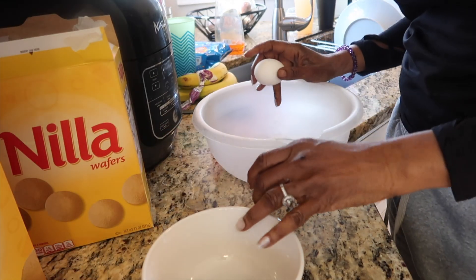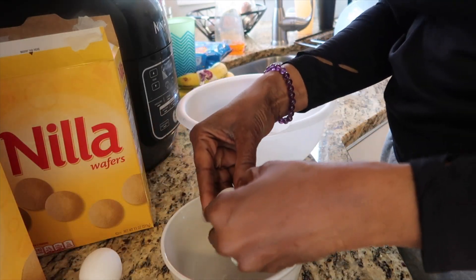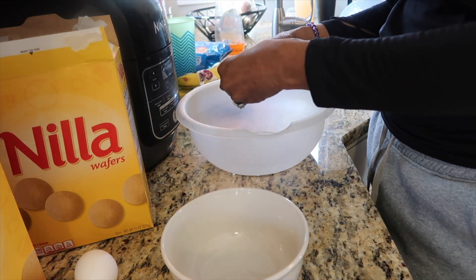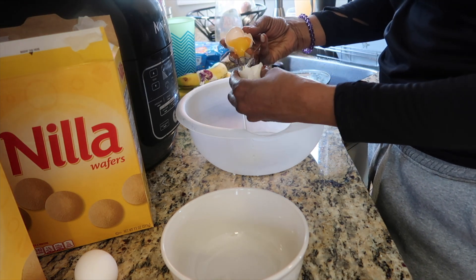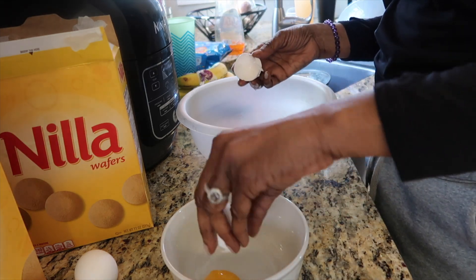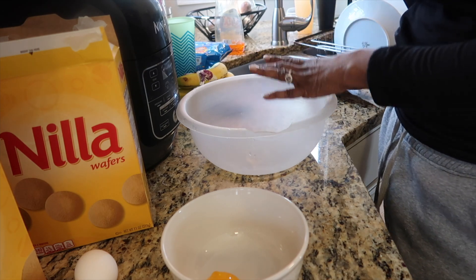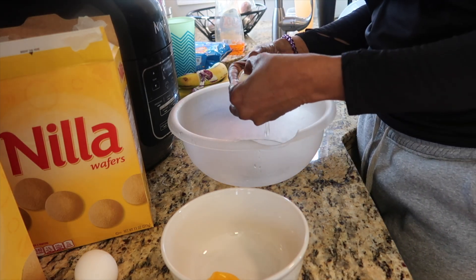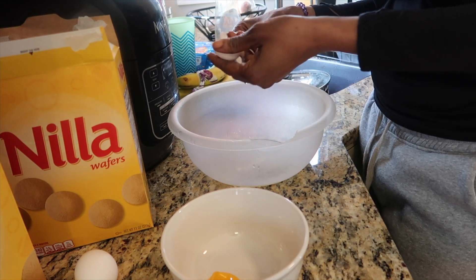So now the first thing I'm going to do — before we actually get into the cooking part of our custard — is make sure you have everything all lined up. What I'm doing now is separating my yolks from my whites. A couple of these yolks are going to go into the custard mixture, and then the rest of the egg whites are going to be preserved for the meringue.